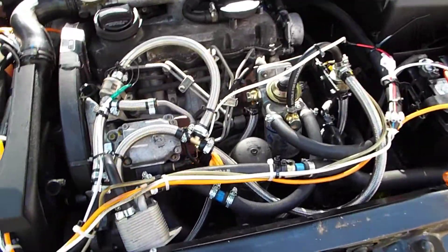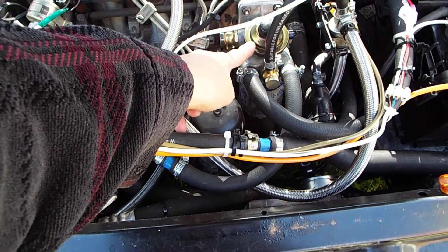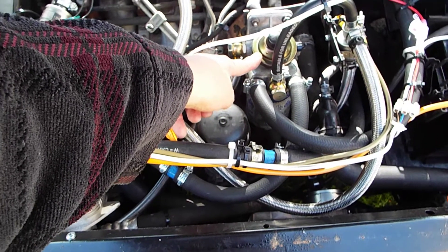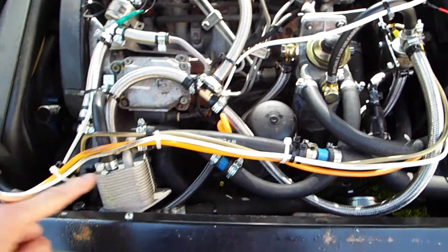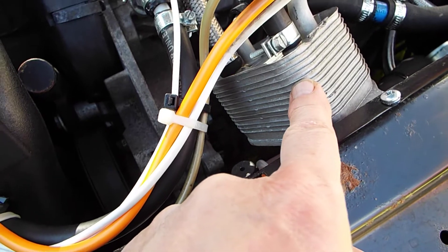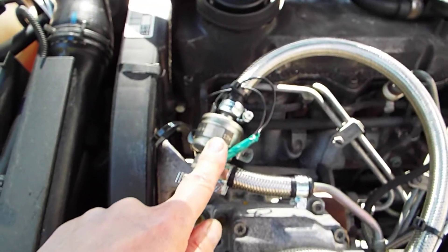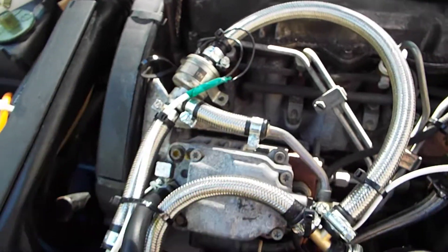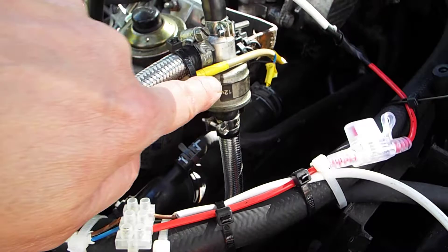Just go through a couple of the main items here. We've got a Perflex heated fuel filter, that's heated from the engine coolant. We've got a small biotuning.co.uk heat exchanger. And we've got a Teclomet — that's a purge valve, Teclomet 3-way valve. And we've got a Teclomet valve here which is the fuel select.